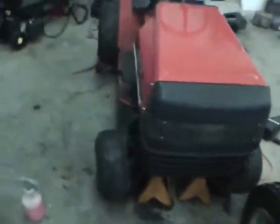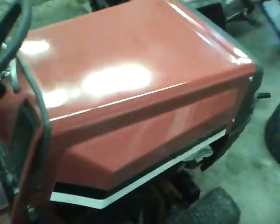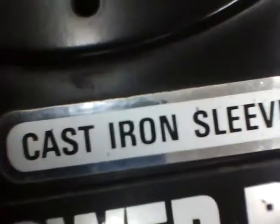This lawnmower belongs to Briggs Power, a username on YouTube, who bought it from another YouTube user called Means Lover — check those guys out. Briggs Power brought it over here to a heated shop to get it running and driving good. It's got a 12 horse Briggs on it with a cast iron sleeve.